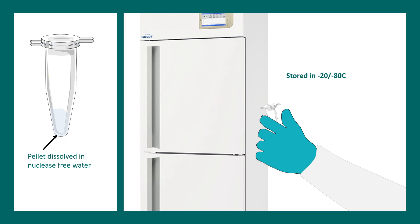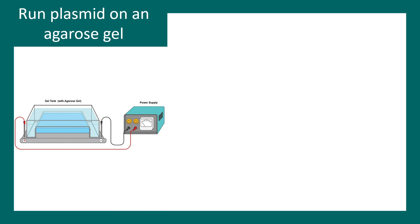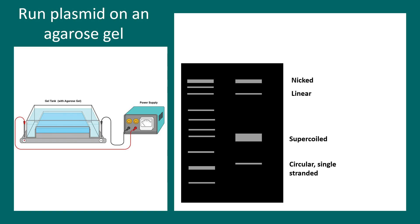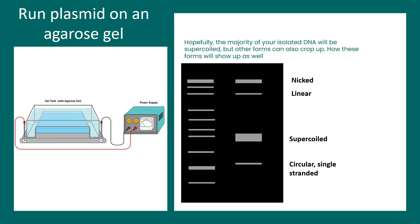The pellet is re-suspended in nuclease-free water or Tris buffer. This isolated plasmid can be stored at minus 80 or minus 20 degrees centigrade for years. To know if the plasmid is good quality, you can run it on a gel. It should show several bands corresponding to nicked plasmid, linear plasmid, and supercoiled or closed circular plasmid. The predominant form you should expect is the supercoiled one, so you should get the thickest band in the supercoiled region and other bands should be very faint.